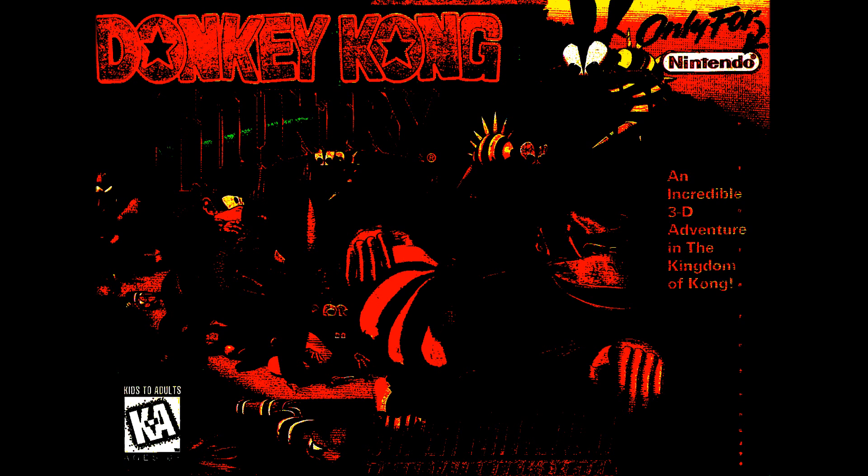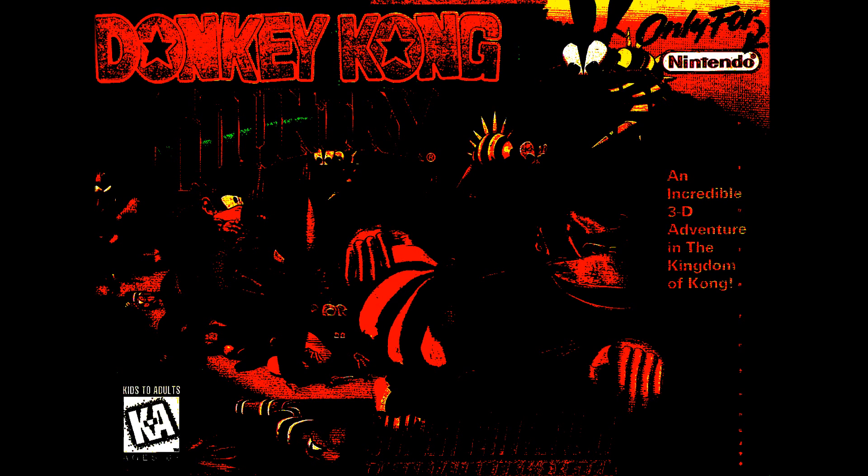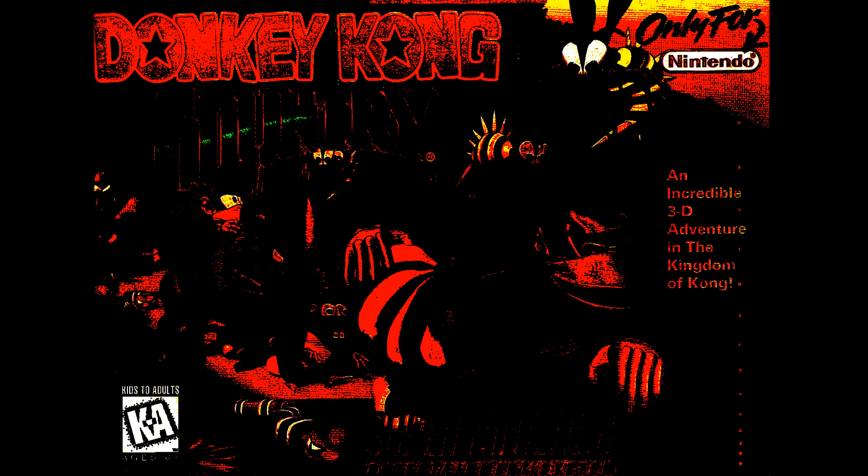It wasn't until a few years later that I came across a copy of Donkey Kong Country at a swap meet for only $2 with a torn cover. I instantly remembered wanting to play through this game, having rented the sequel years back. I thought it would be an interesting flashback and a good excuse to dust off the old SNES.